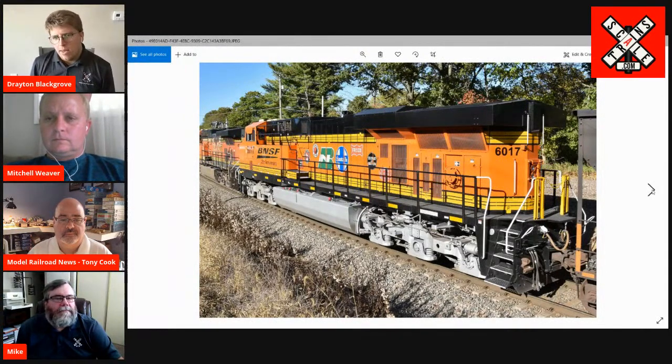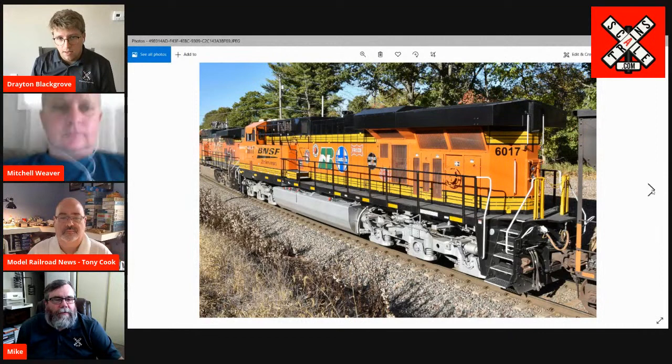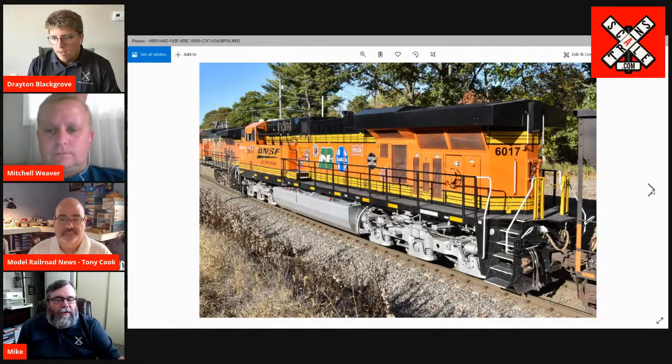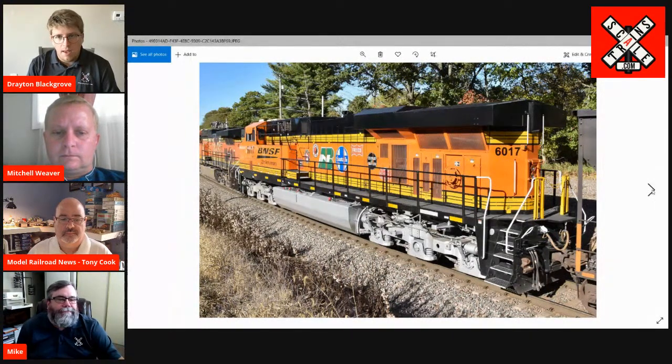These photos give you guys an idea of the level of detail that our product development team goes to with each road number. Mike, how many of the 25th anniversary units are there? Were there 10? Yes — 10. So 10 locomotives, each from seven different production runs, and all 10 are different — whether it's physical details, paint and lettering, or a combination of the two. It's really daunting when you begin to dive into all the differences, but it's really cool to be able to go and see all the work that you guys have done behind the scenes.